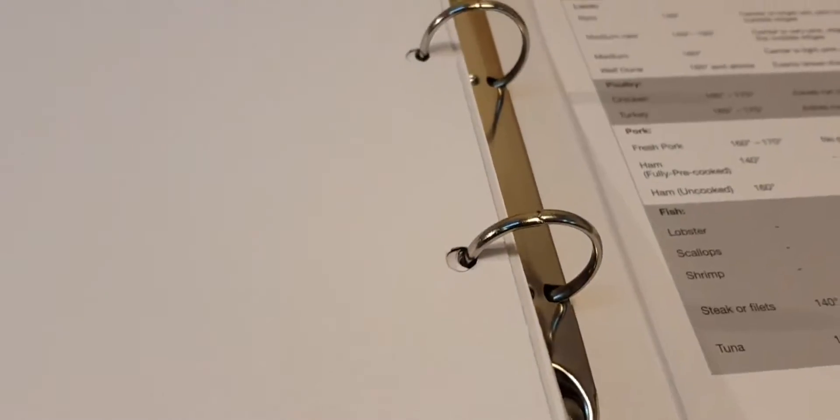There's space if you want to add some extra sheet protectors for inserting articles and sheets of paper, or some extra recipe card protectors.